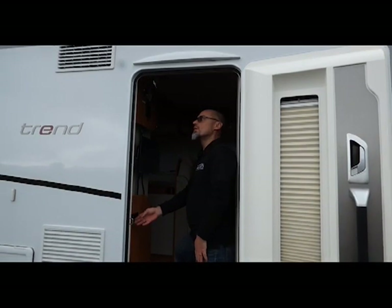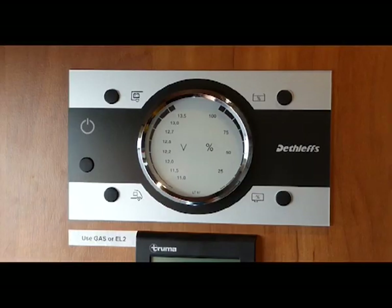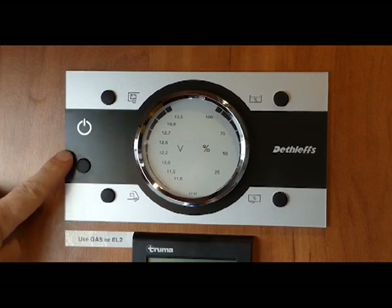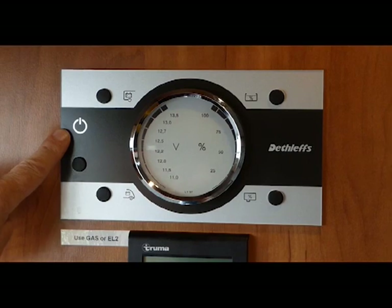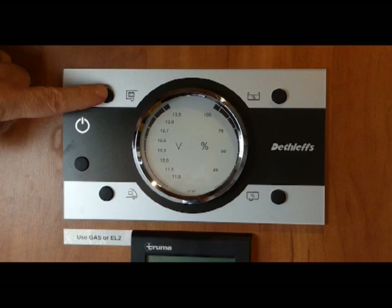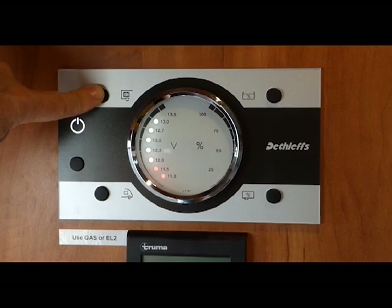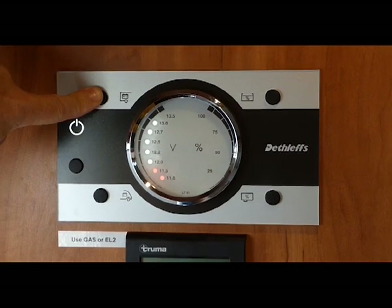Just inside the motorhome door you have a light switch for the outside light and a light switch for the inside. This is our gauge panel for our power. This is the power switch for the battery in the motorhome — we want that on all the time, so turn it on and leave it on. This runs your lights and all the devices in the motorhome. This gauge shows the charge — you can see it's almost full. This is charged by the solar panel on the ceiling of the motorhome, and as you drive it is charged up.